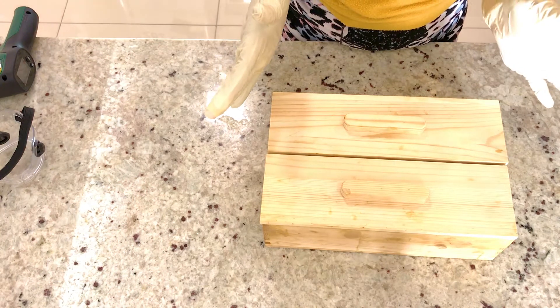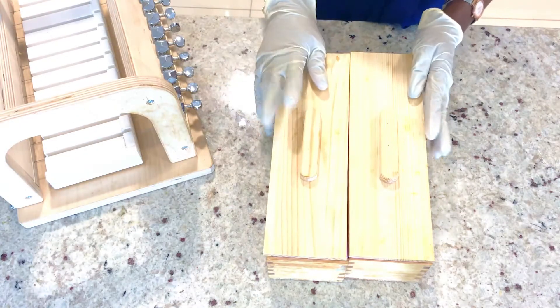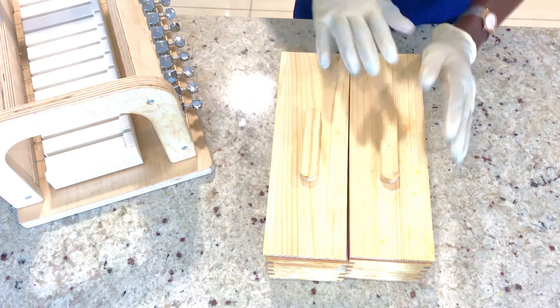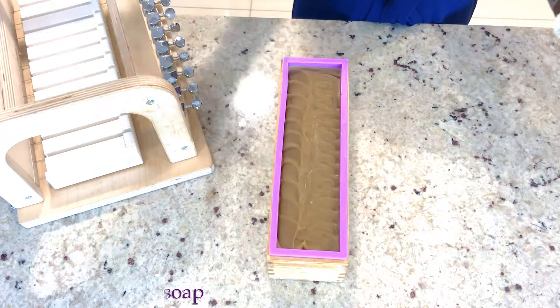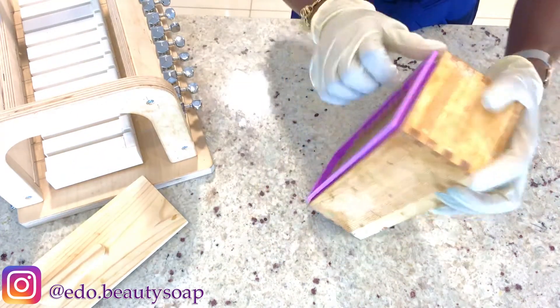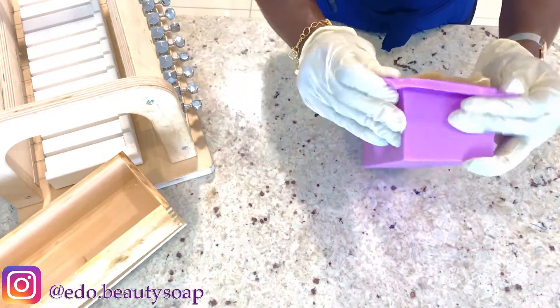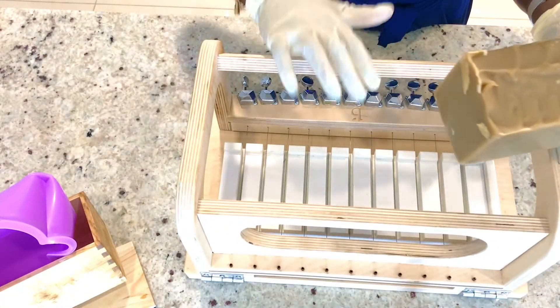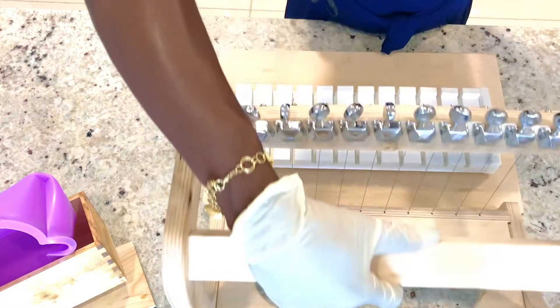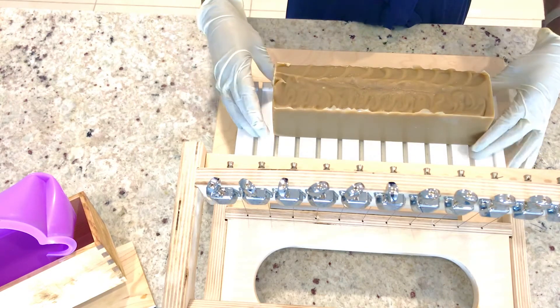After 24 hours we will come back and unmold the soap. It has been 24 hours, so we are going to unmold the soap. This is my soap — I will just pull it out from the mold. This is my soap cutter, so I will place it like this and then cut the soap.